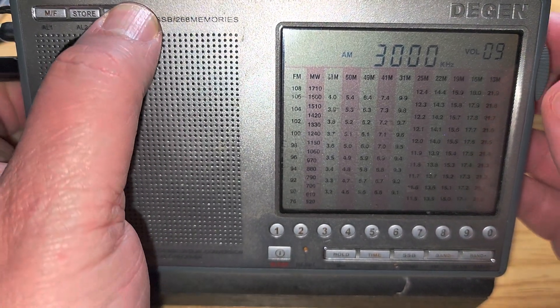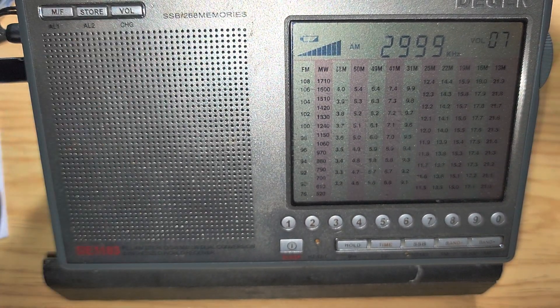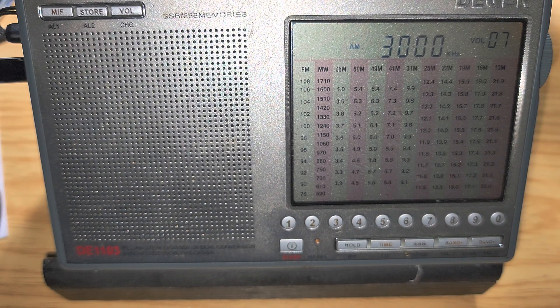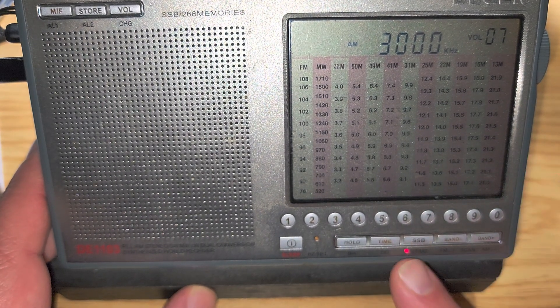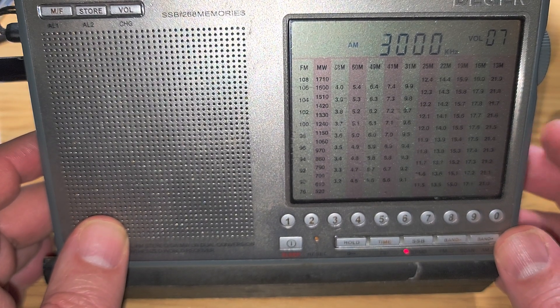Welcome to this shortwave radio channel. We're going to tune around the Degen DE1103 from 3,000 to 4,000 kHz on the shortwave bands, using single sideband. It's plugged into the MLA-30 loop outdoors, so that's how it will get its signals — an outdoor antenna. We're going to start by tuning around with the single sideband turned on — you can see a little red light here — and the fine tuning for the sideband is on the side.